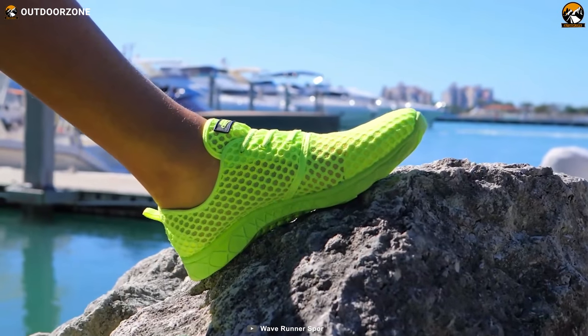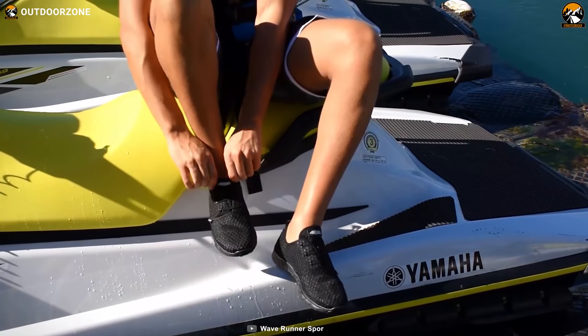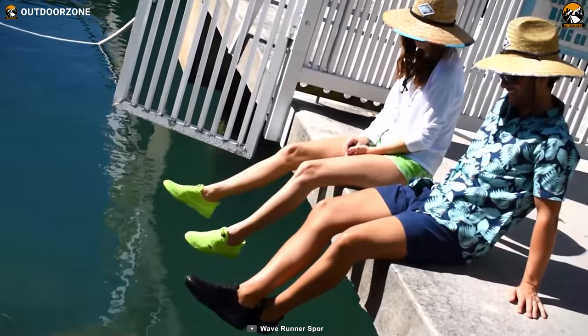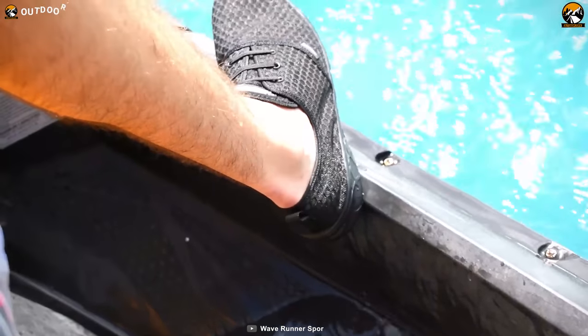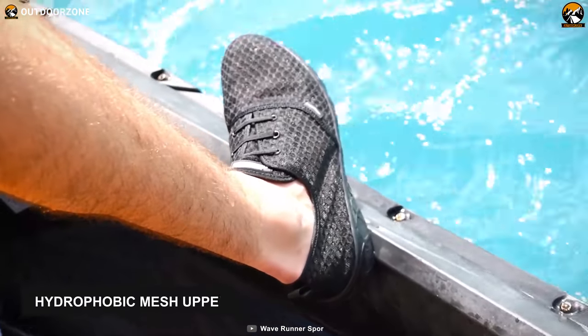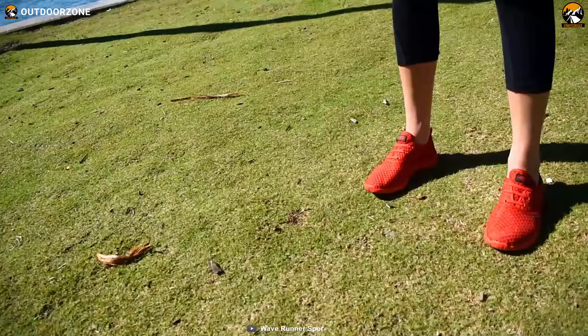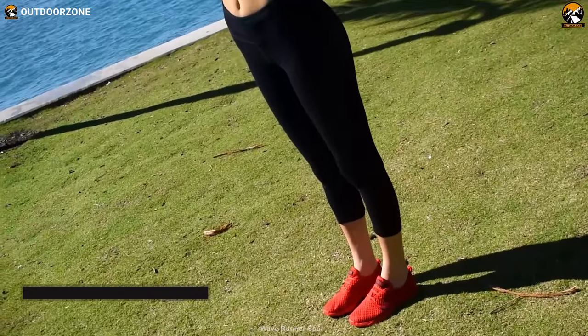Meet the Wave Runner Men's Water Shoes. Designed with the aesthetics of a stylish sneaker yet offering maximum comfort and reliability, which you're going to find beneficial while performing water activities. Unlike many traditional water shoes, this shoe pair boasts a hydrophobic mesh upper that allows optimal air circulation to keep your feet cool. Besides, this mesh upper supports a self-draining system, which means your feet will dry within minutes.